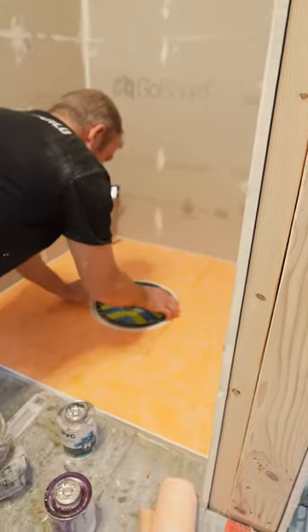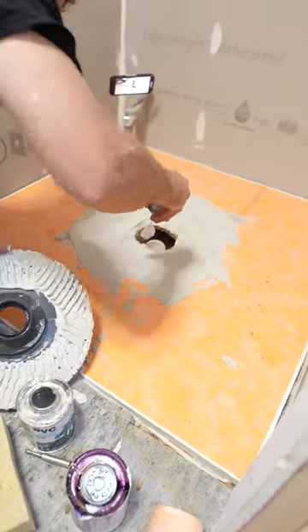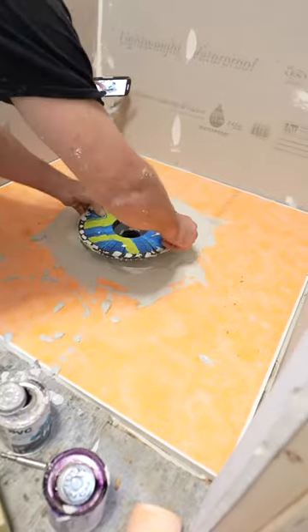So that's nice and even with it, so it'll be nicely bonded. Okay, let me just set that right in place.